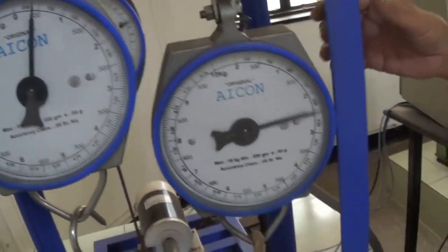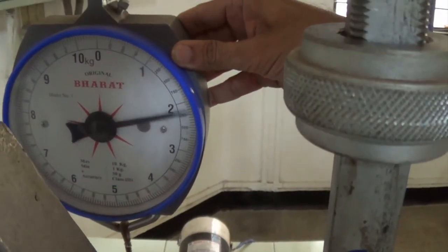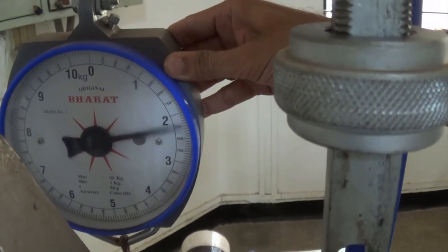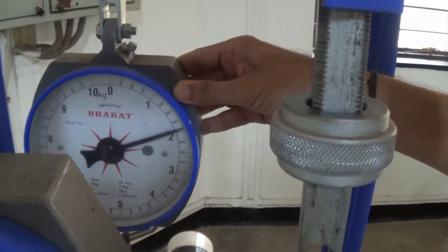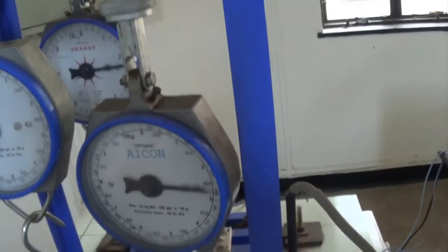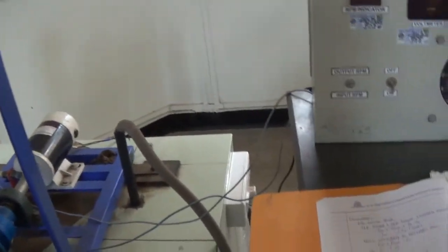We have noted down W1 and W2. Now let us note down S. S is around 2.5. So we have noted down these values. Now we have noted your input RPM, output RPM, W1, W2, and S — these 5 particular readings.